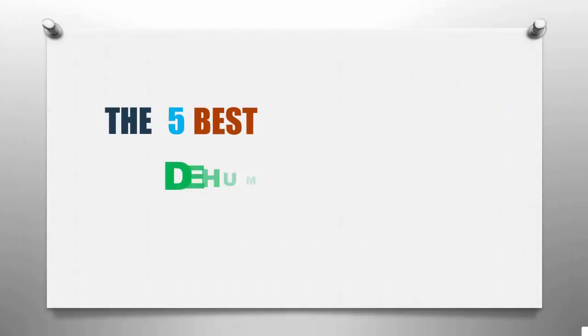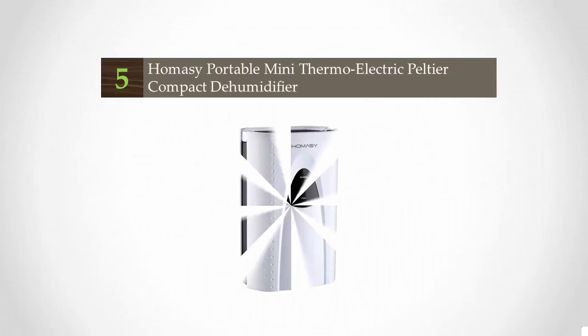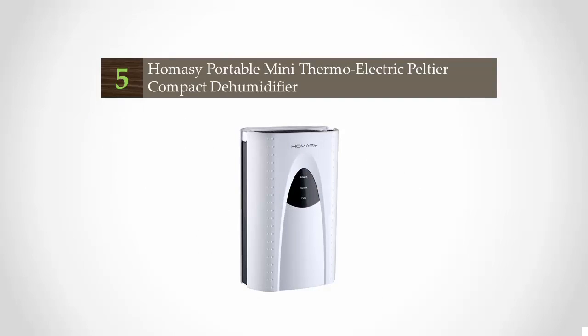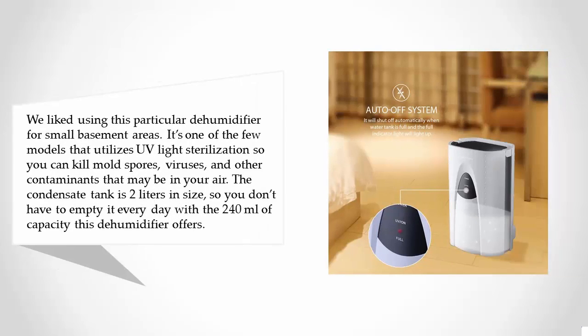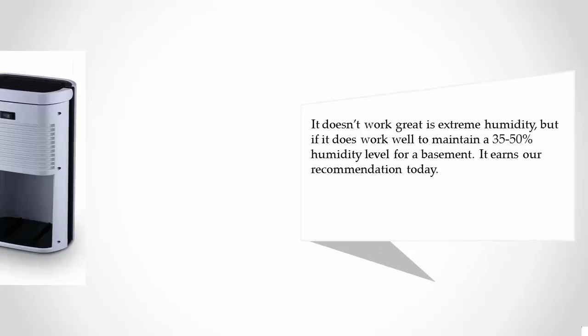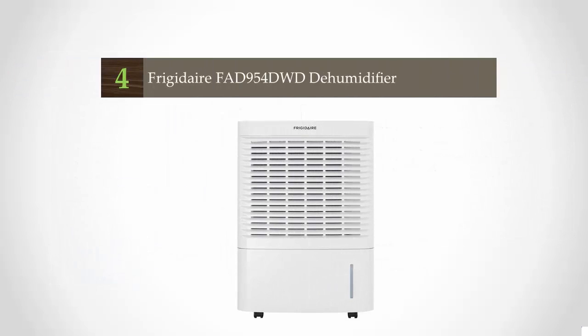Smart Review presents the five best dehumidifiers for basement. Starting our list at number five, we like using this particular dehumidifier for small basement areas. It's one of the few models that utilizes UV light sterilization, so you can kill mold spores, viruses, and other contaminants in your air. The condensate tank is two liters in size, so you don't have to empty it every day. With 240 milliliters of capacity, this dehumidifier doesn't work great in extreme humidity, but it does work well to maintain a 35-50% humidity level for a basement.